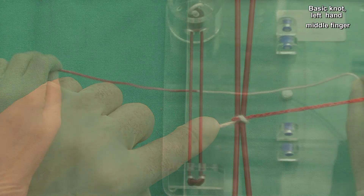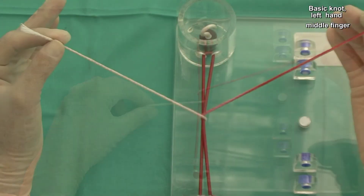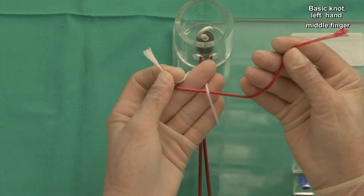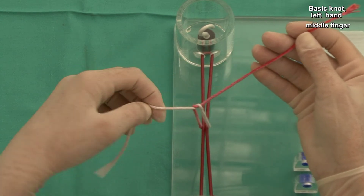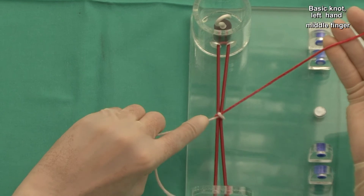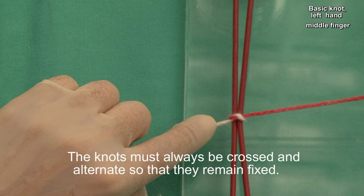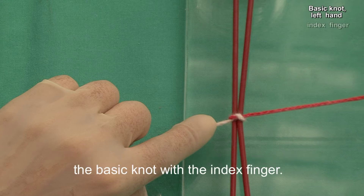Let's see it again. The knot must always be crossed and alternated so that they remain fixed. For this purpose, we will make the second type of knot, the basic knot with the index finger.